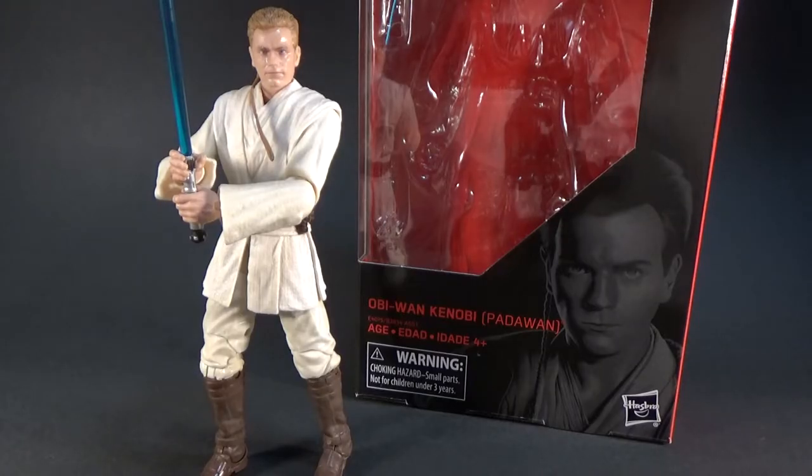Hey Star Wars fans, welcome to another Star Wars The Black Series action figure review. This time we've got number 85, Obi-Wan Kenobi as a Padawan from Episode 1, The Phantom Menace.